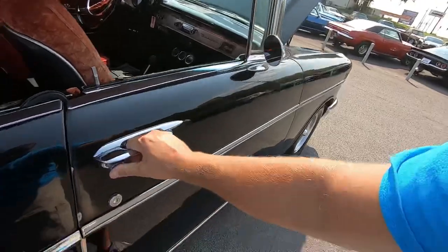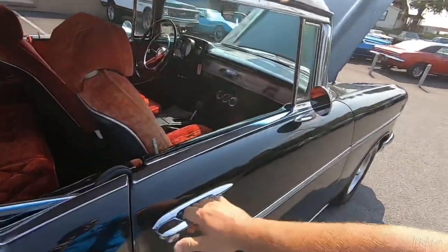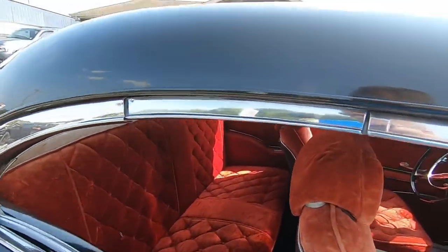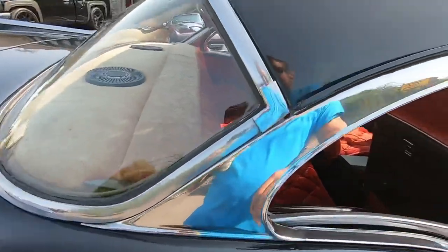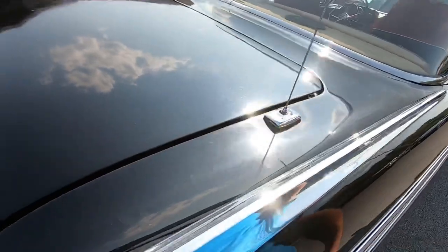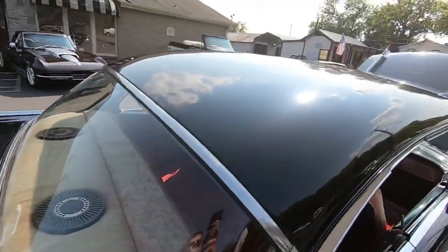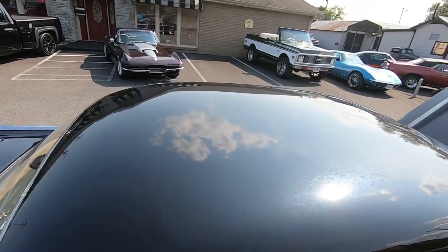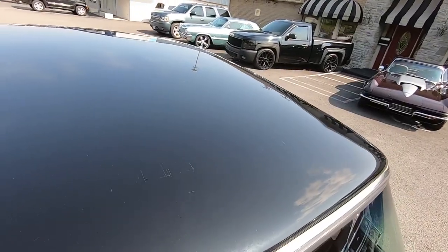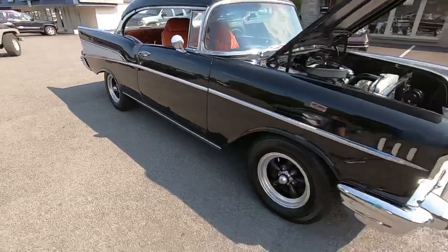A lot of the trim is in pretty good shape and looks good, though there are still chips here and there. Lost some shine on those pieces. Got some chips up top and light scratches here and there. Front windshield's in good shape. That little trim piece - the button was stiff but it works fine now. Coming over the back glass and up over the roof.